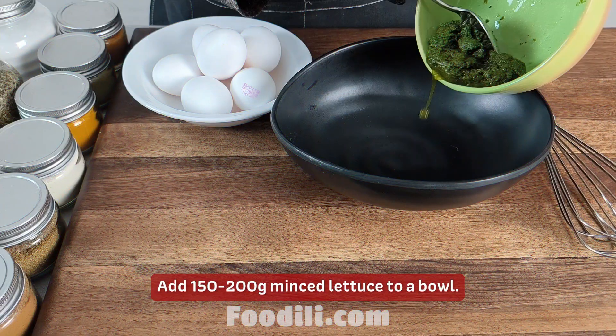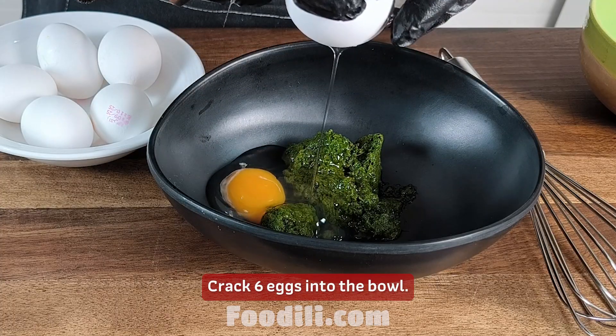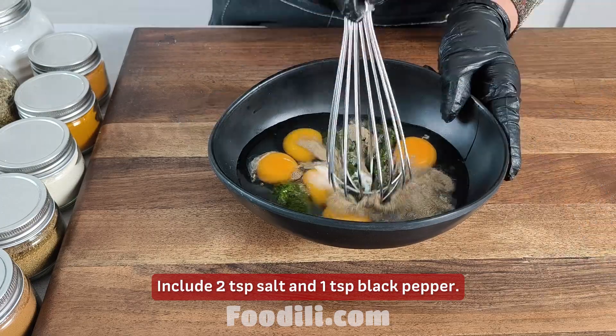Add 150 to 200 grams of lettuce to a bowl. Crack 6 eggs into the bowl. Include 2 TSP salt and 1 TSP black pepper.